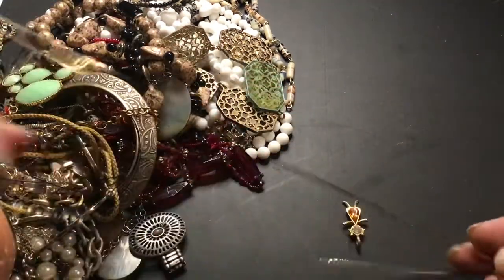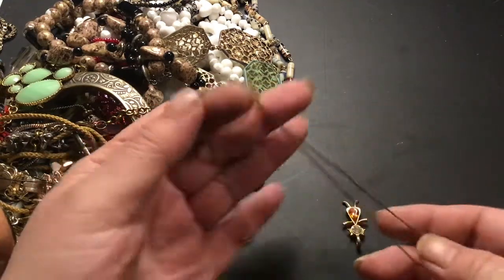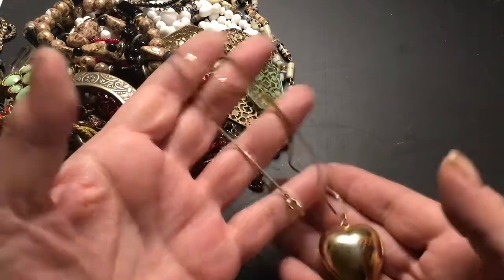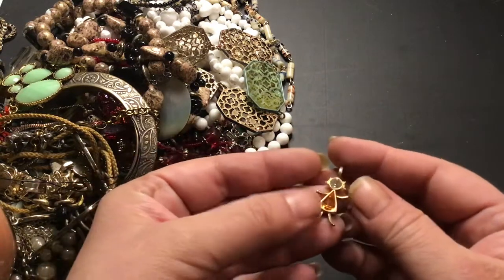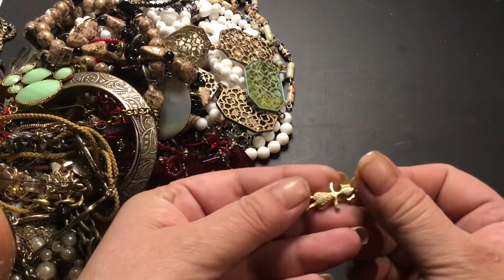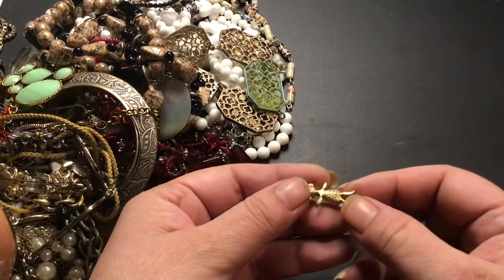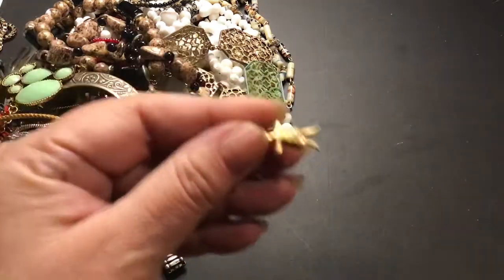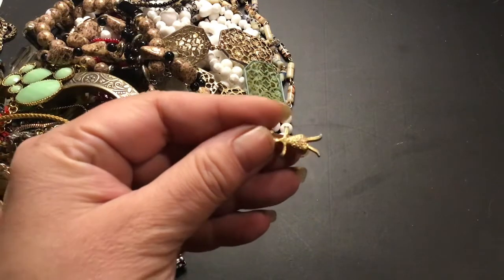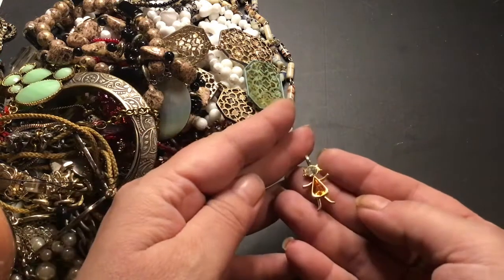Puffy heart on a gold chain. Nice condition. This little girl charm — 1997. I can't tell what the rest says, but it's cute.